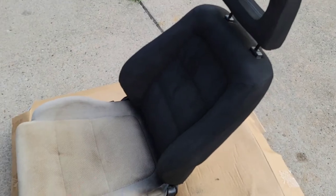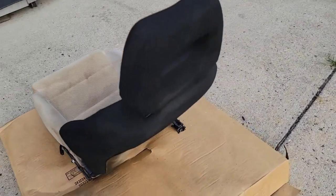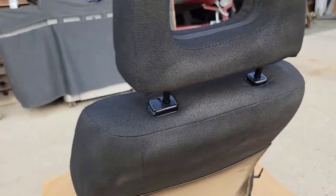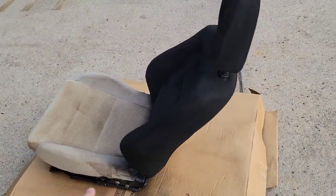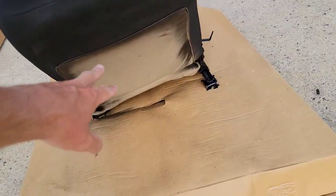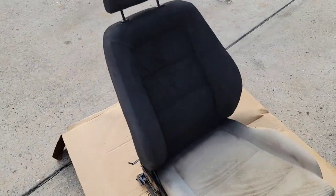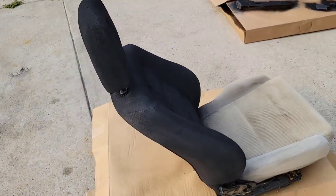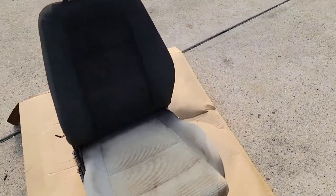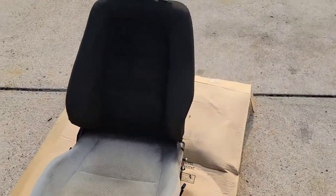Wow, this is looking like Vanta black — you can barely even see it. I'm really surprised at how good the coverage is with just one coat. I've almost used a full can on the backrest. It'll probably just be a light dusting for the second coat. I still have to get the vinyl on the back of the seat, but it's turning out really good. I'm actually kind of impressed — I won't know for sure until it's dry and nothing comes off on my hand, but so far, wow.